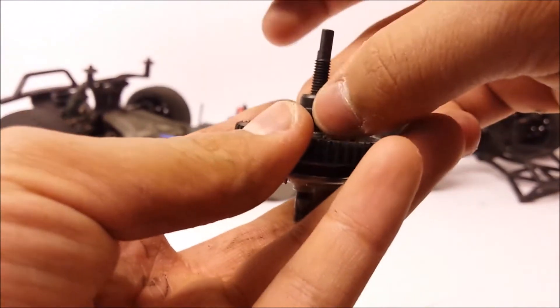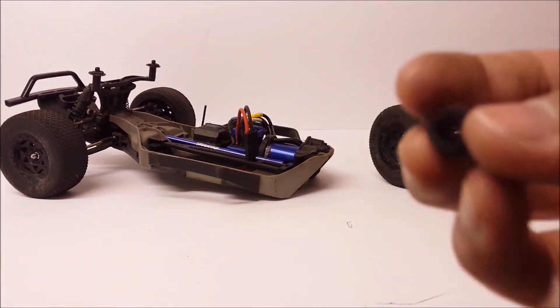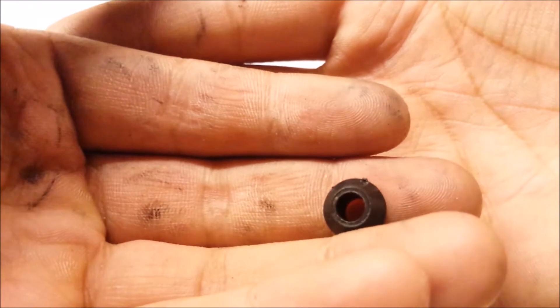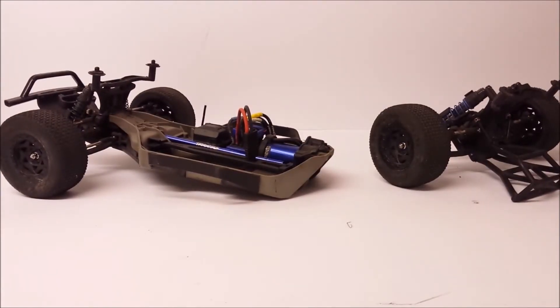Now you're left with the bearing adapter. Pull this off - this is what we're replacing. That is what we're replacing. Mine's not very worn because I did install a brand new slipper clutch assembly into the Slash, but if you've been using it for a while, they can tend to get worn out.